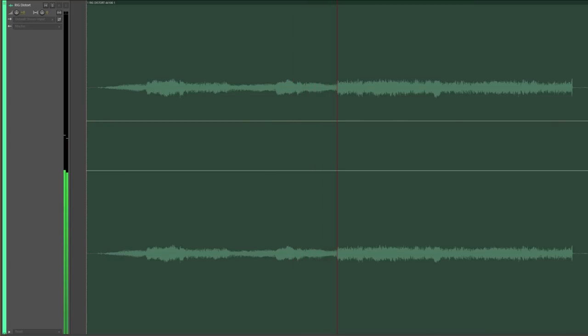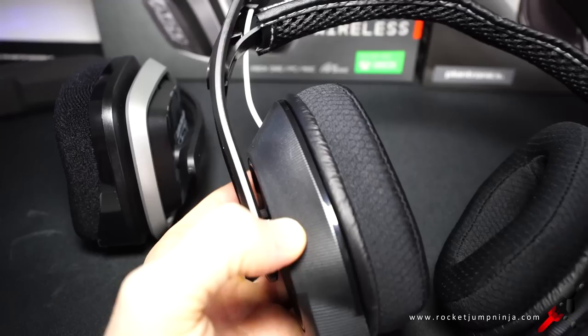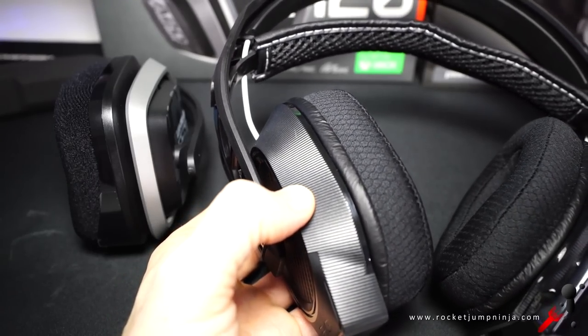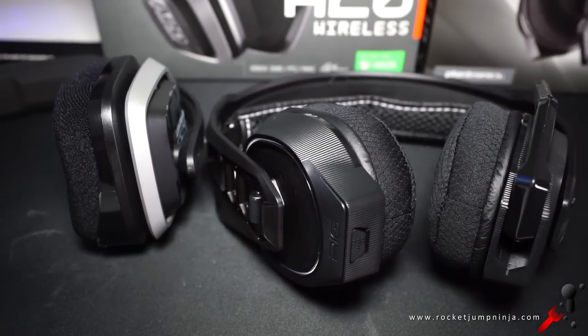That distortion issue has never happened on any other headset I've tested. The Astro A20 doesn't exhibit this problem. So if you're just dealing with professionally made content, the Rig is fine, but I still worry that this is even an issue, especially because no other headset has ever done this. Just something to keep in mind — not a complete deal breaker.